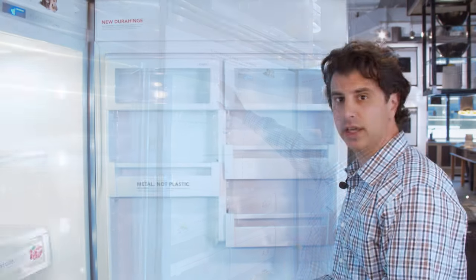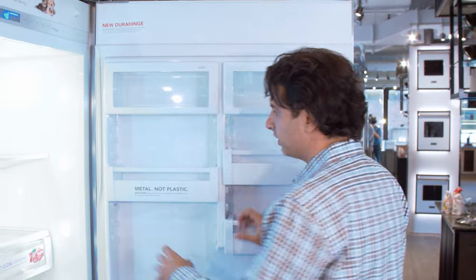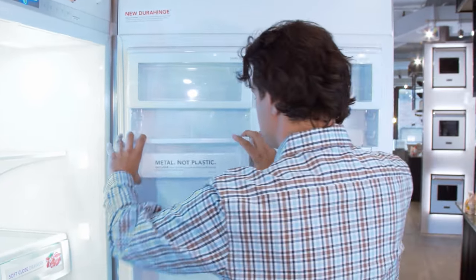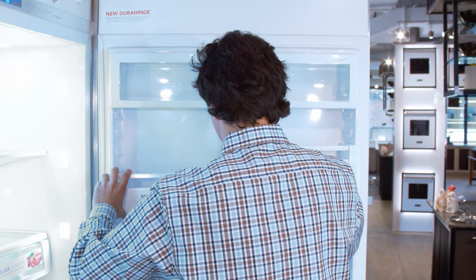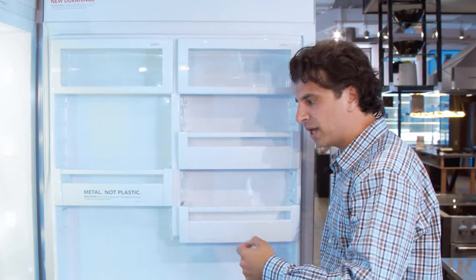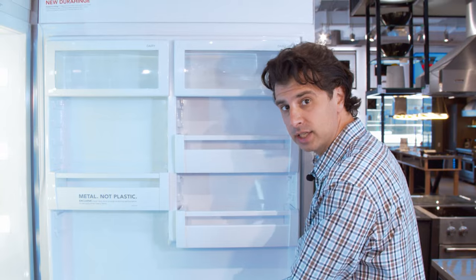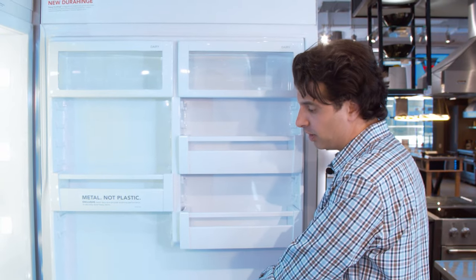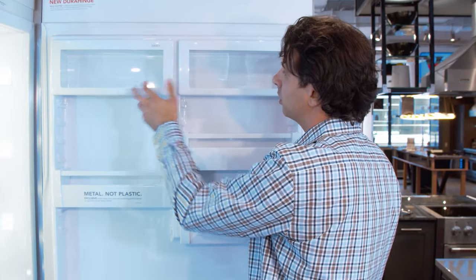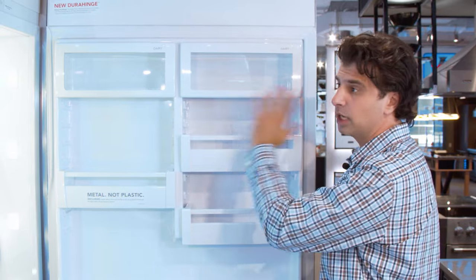Inside the Viking 5 Series door you'll find metal shelving on the inside that's easily adjustable for your needs, so if you have taller condiments you can simply adjust it. Metal will hold cold better, so things on your door will last a little bit longer because the bottom will stay cool. You also have two dairy bins on top for your butter, or maybe some medicine if you have any that needs to be kept in the refrigerator — keep it separate.